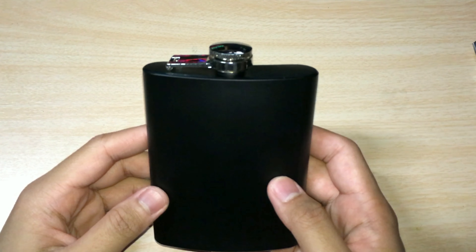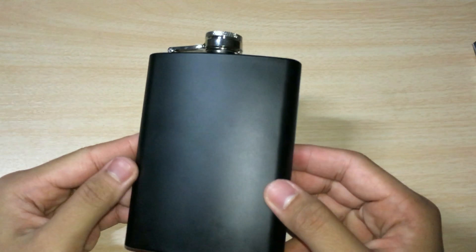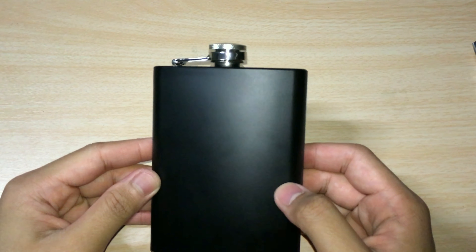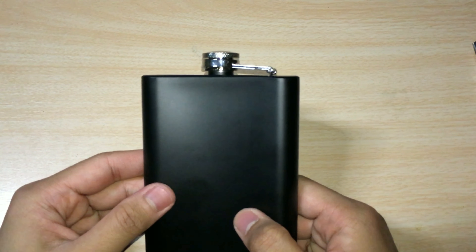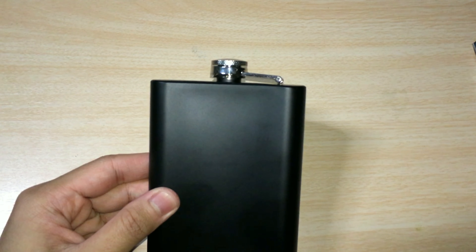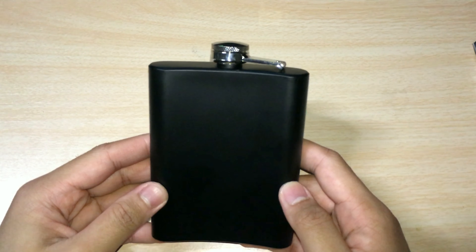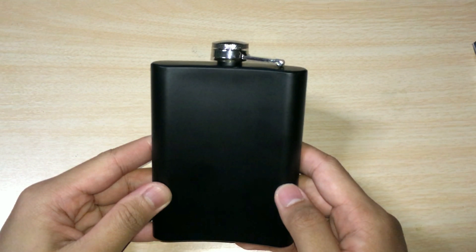The flask is made from thick food-grade stainless steel — very durable and lightweight — and it's also BPA free. So it's safe to use for any kind of drink and you won't get any metallic taste after storing liquid inside for too long, which is a really nice thing because the last thing you want is your drink mixed with a metallic taste.